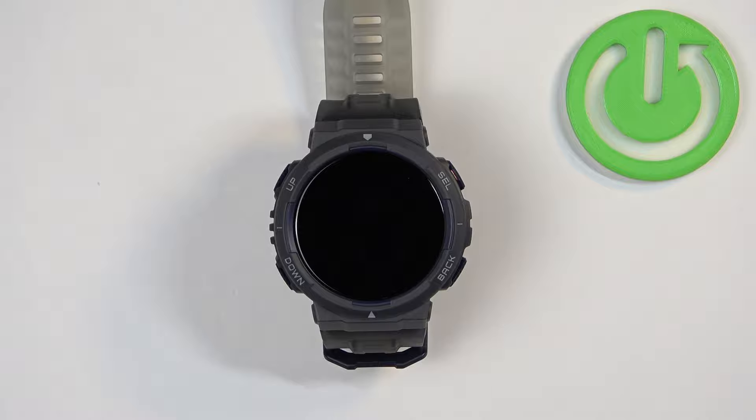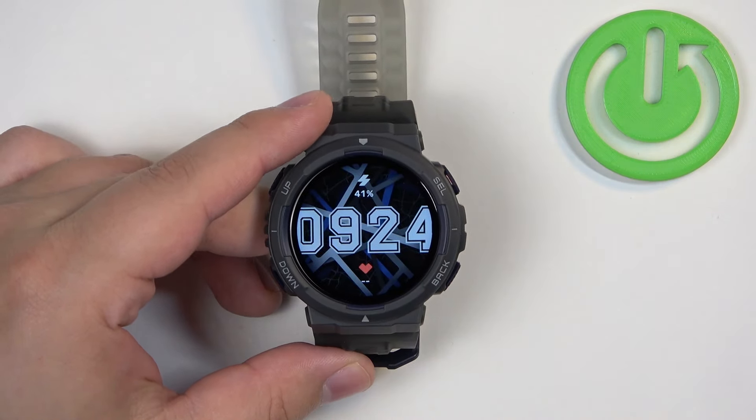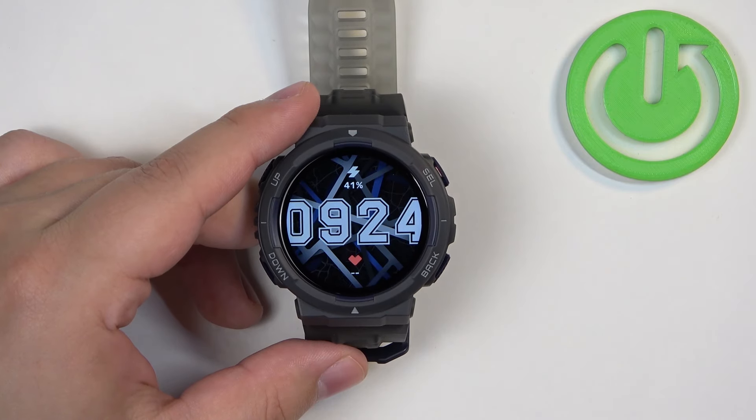You can check the battery level on this watch in a couple of ways. The first way is to do it on the watch face, so if you wake up the screen, some of the watch faces will display the battery level.